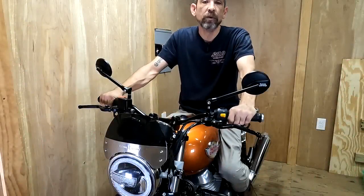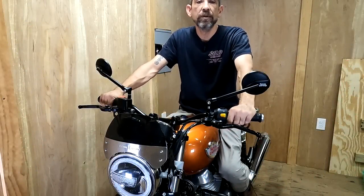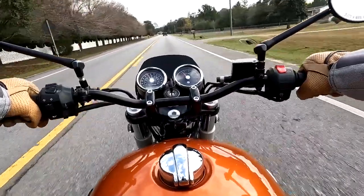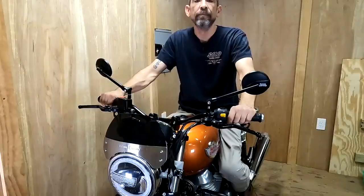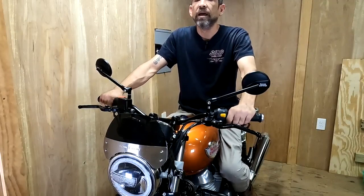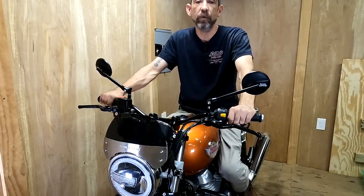Overall the bike handles really well with the new bars. I had to avoid a few things in the road today and I didn't have any problems with that. The longer I rode the bike, the easier it was to maneuver, and I've got to say it actually responds a little bit smoother than it did with the stock bars.